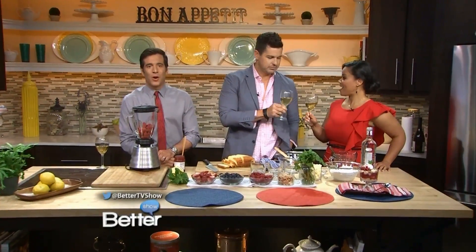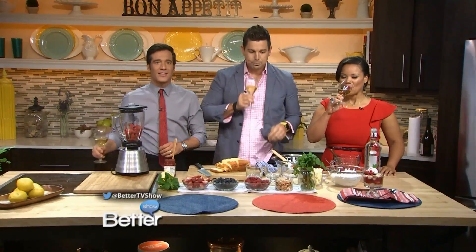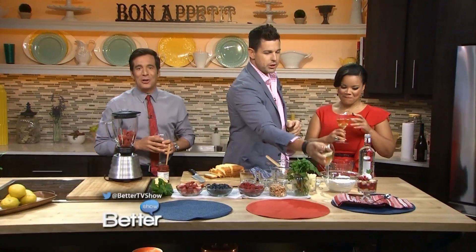We are back in the kitchen with the host of Food Rush, Chef Ryan Scott, who handed out glasses of wine before we started. Earlier we made a chicken salad sandwich with Ryan's homemade and delectable ranch dressing. What are we doing now for dessert?